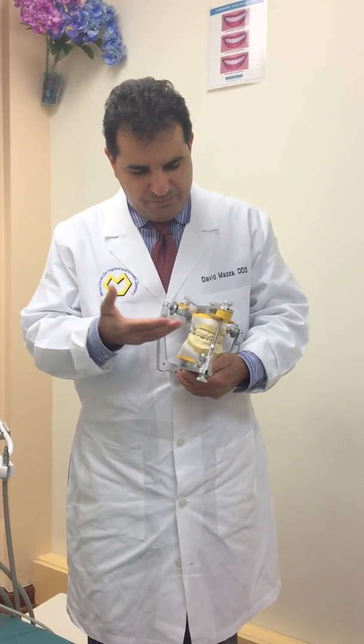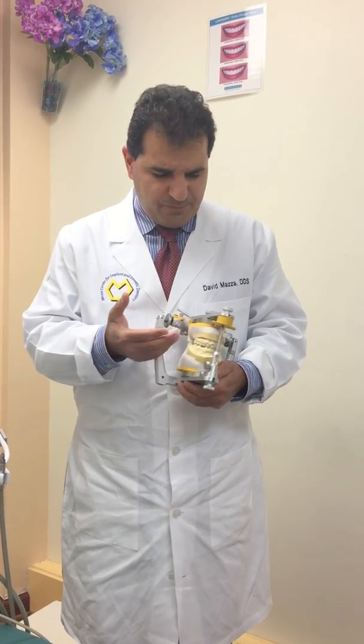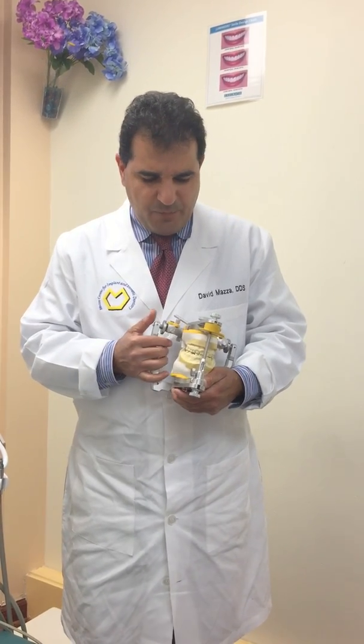We have already mounted our maxillary cast based on an axial quick earbud transfer from SAM, and we have also mounted the mandibular cast based on maximum intercuspidation bite registration.